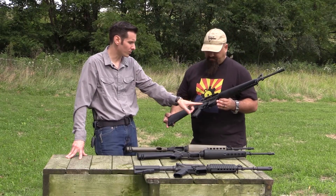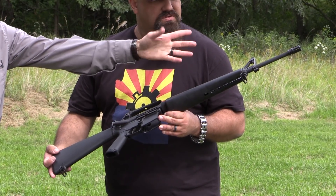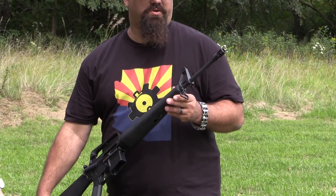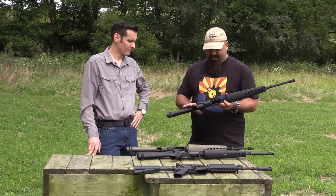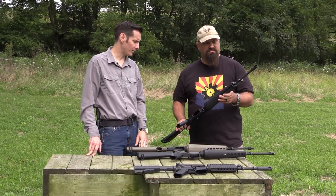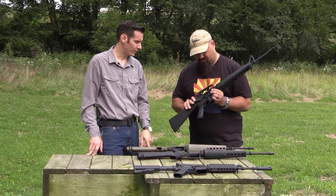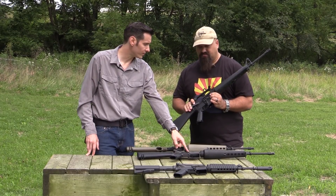The distinctive difference on this one is the fence area on the lower receiver, and then of course your standard birdcage flash hider. The other main difference is you have your phosphated Parkerized bolt carrier group versus the chrome plated one we saw on the 601.